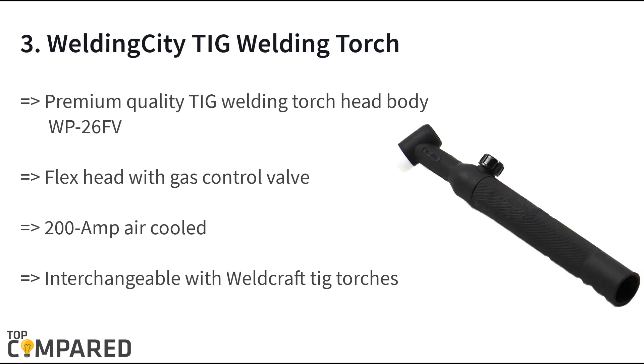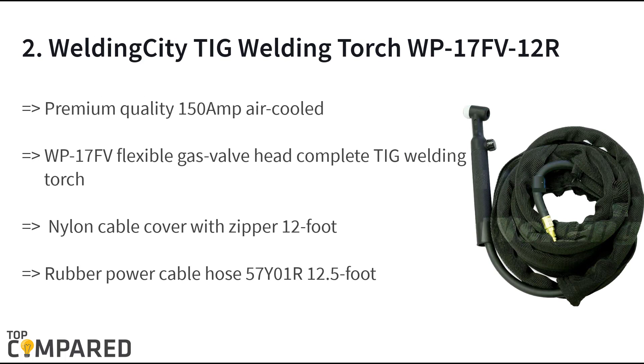The third product on the list is the Welding City TIG welding torch. The torch gets a high-grade welding torch head of WP 26 FV. The 200 amp air-cooled torch gets an adaptable head with gas valve and handle. It is interchangeable with Weld Craft torches. The high quality parts make the product worthwhile with just a gas control valve and handle.